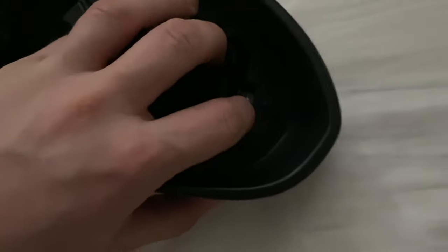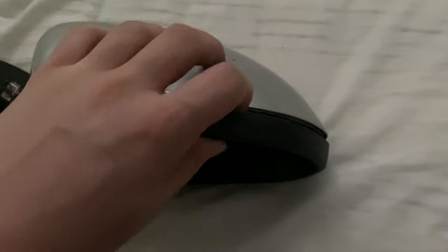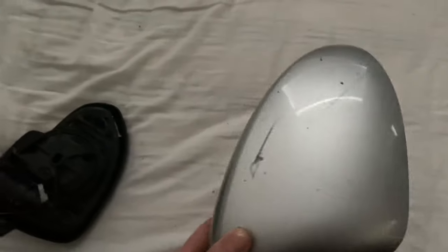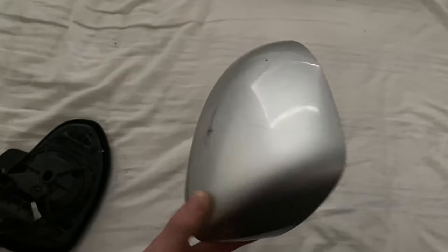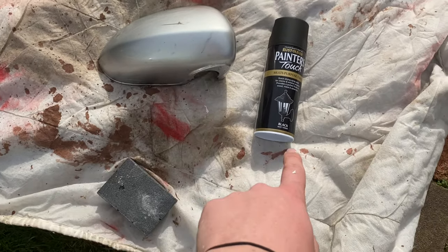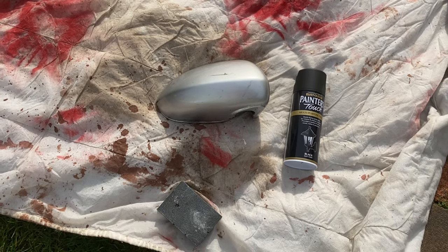There's a little clip — pull that clip out, then grab the silver bit and try to get your finger in between the gap. There's not very much gap really, but just pop it off. All I need is the cover. I'm going to go spray this black, grab the paint, and I'll be back with you.